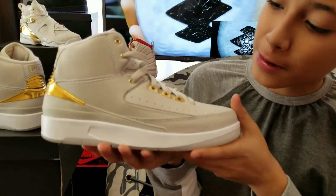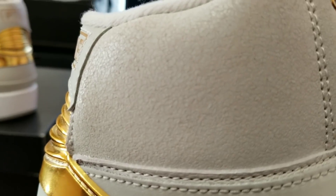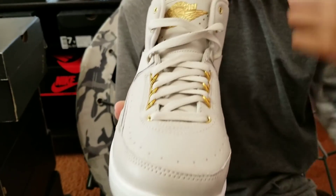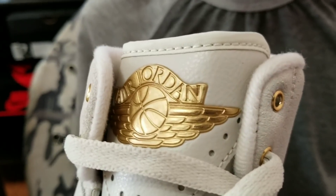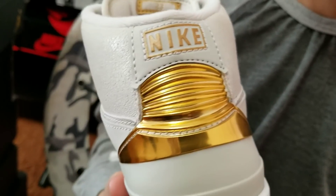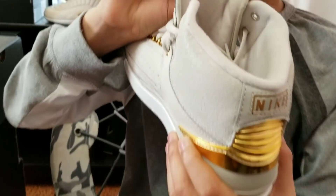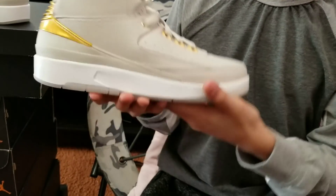It has a light bone upper and cracked leather on the toe box and around the collar. Light bone laces, metallic gold eyelets, the winged ball. On the heel. White basketball on the insole and 23.